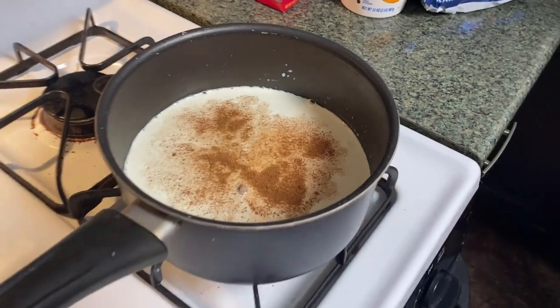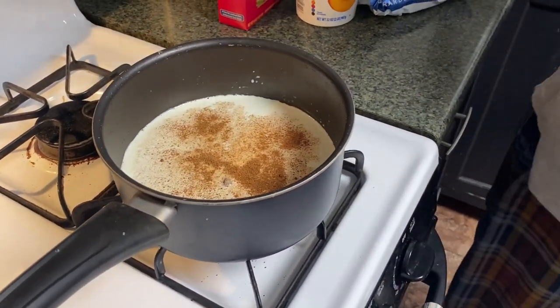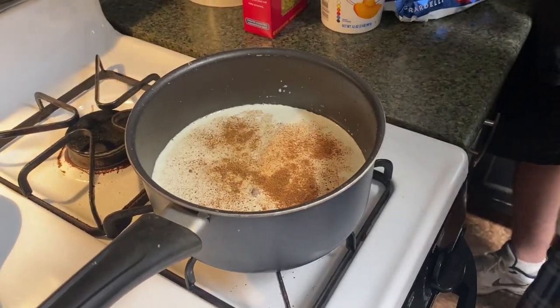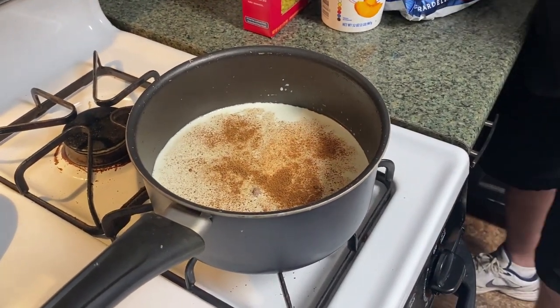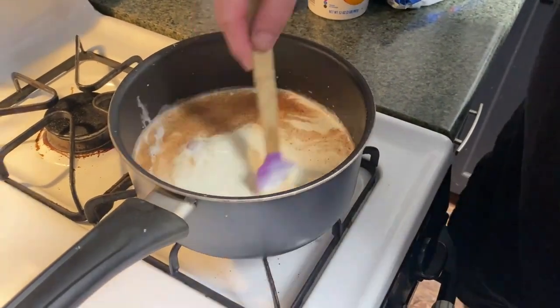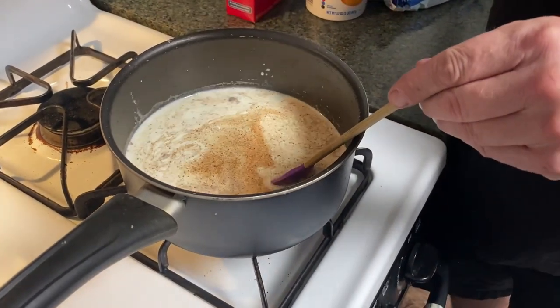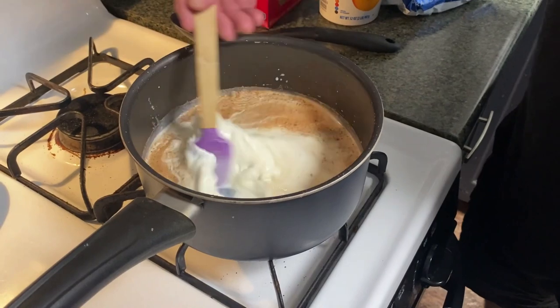All right, start stirring or whisking. It says to add a big spoonful of hot milk to the egg mixture, whisking vigorously. Repeat, adding a big spoonful at a time to temper the eggs. How do you whisk with a spatula?